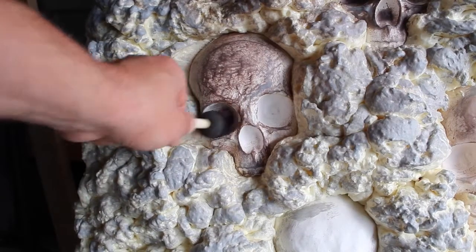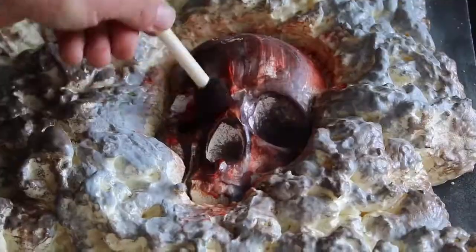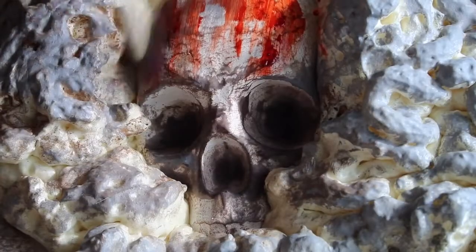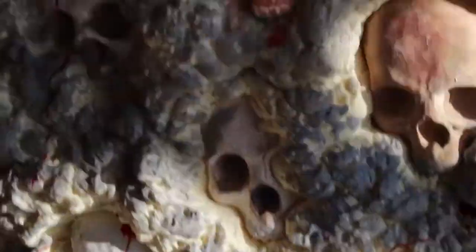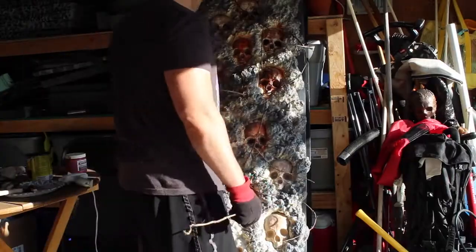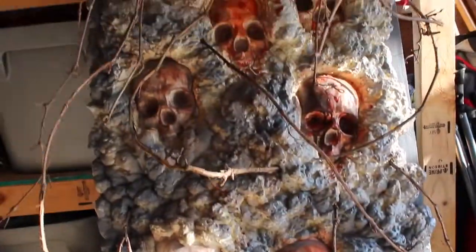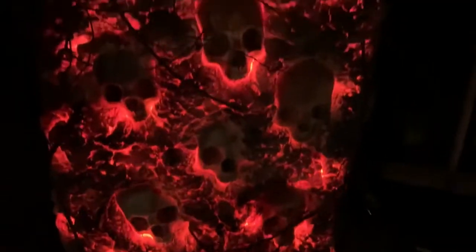I went through with a small foam brush and stained the eye sockets and nose sockets of the skulls. Then I went full metal and threw on some fake blood. In the home stretch now — I hit it with some gray spray paint to darken up the lighter spots and added some dead vines for that dead vine effect.